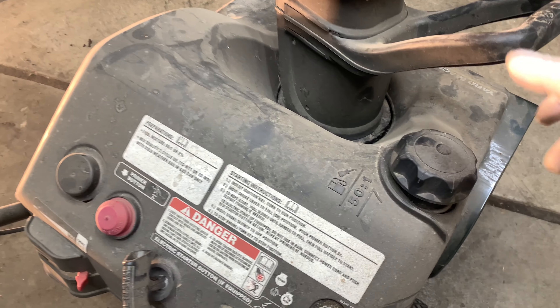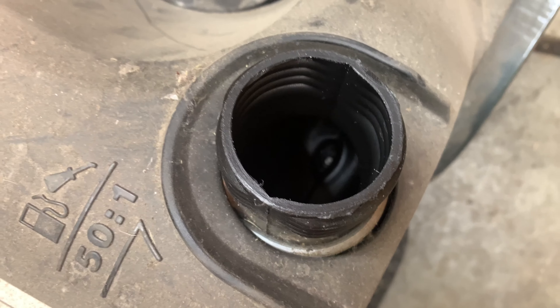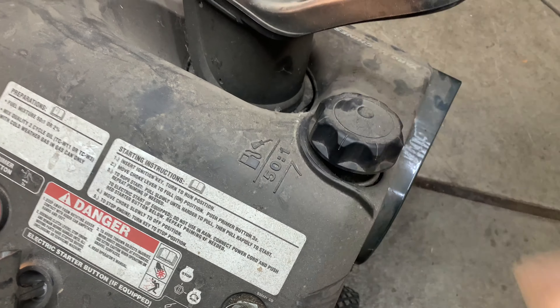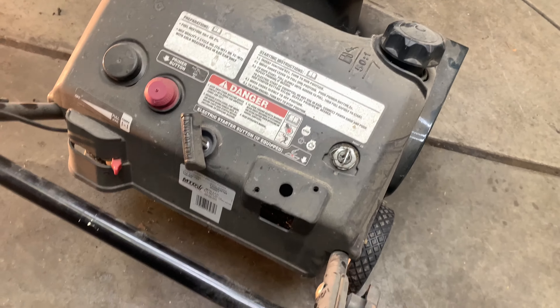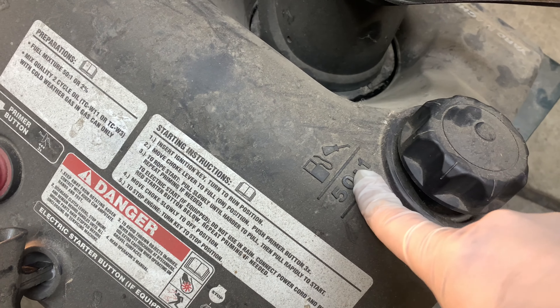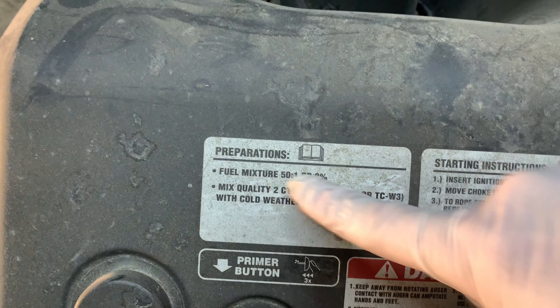First thing I'm going to check is if there's any gas in it — and there's no gas. That's actually pretty awesome. Hopefully then the carburetor isn't all gunked up. This particular one calls for 50 to 1, and it's nice that it's marked right here on the plastic and also on the sticker. Otherwise you'd have to look at the manual to figure that out. So let's mix some gas and see if it'll start.